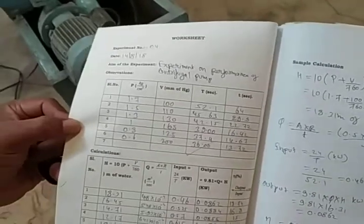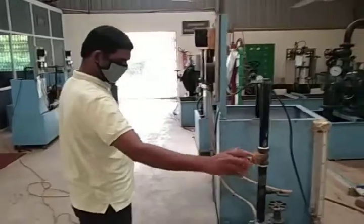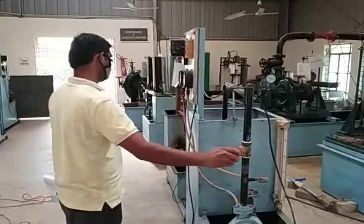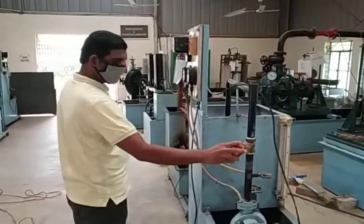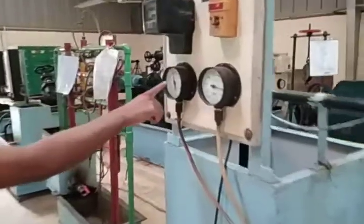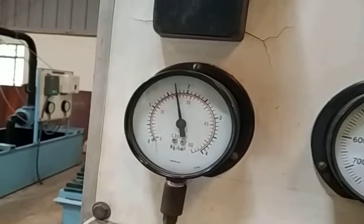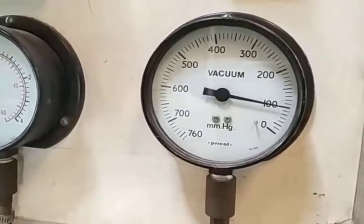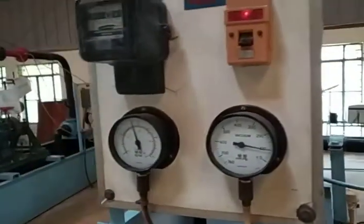Now we are starting the experiment. We tap the water level and note the value of V in kg per cm². At the same time, we take the measurement of the 10 revolutions of the energy meter disk.